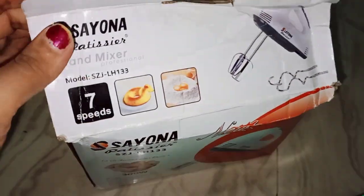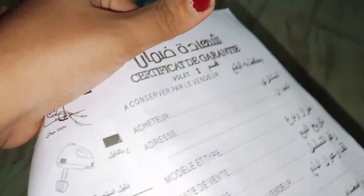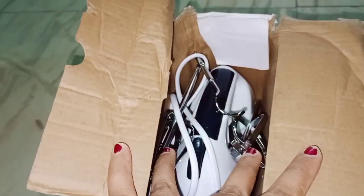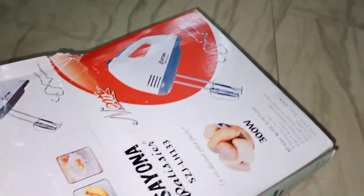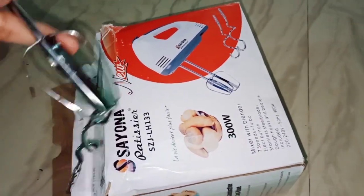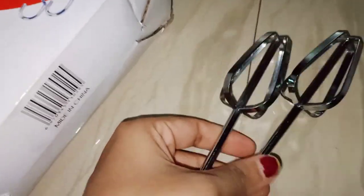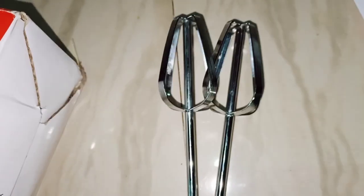You can see here the box, this is made in China. I am opening this box now. The products are here — you can see the slips and this is the egg beater. If you like my video, don't forget to like and share with your friends and family. This is good quality, stainless steel.